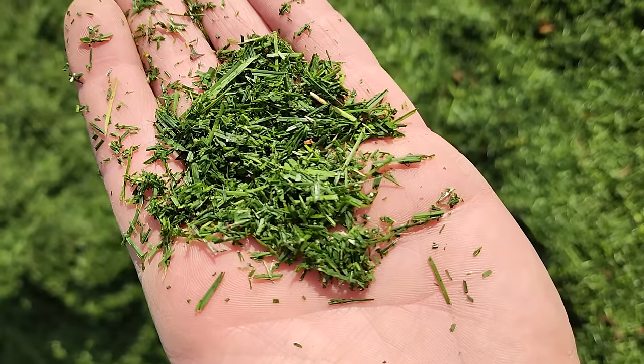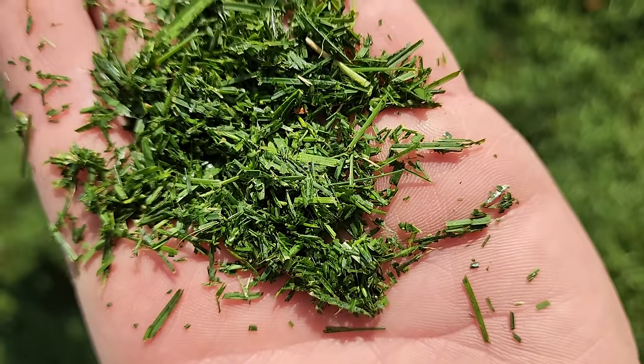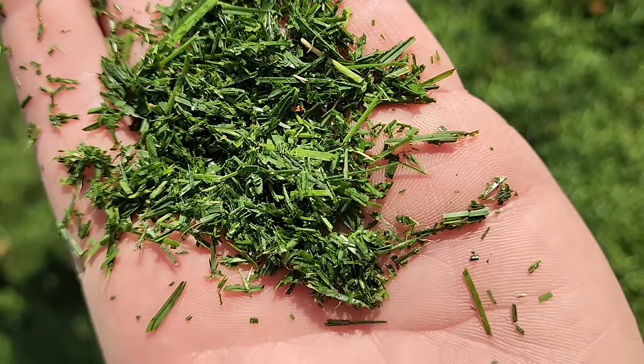The more frequently you mow — say two or three times a week — the smaller your grass clippings are and also the younger those grass clippings are. Those younger grass clippings that are smaller act kind of like a candy bar for your soil microorganisms. They have very low carbon and very high nitrogen proportionately, and that fuels that microbial life that breaks them down rapidly. Those young grass clippings might only persist for weeks or a month at most in a soil if we're mowing frequently and we have a healthy, well-fertilized lawn.